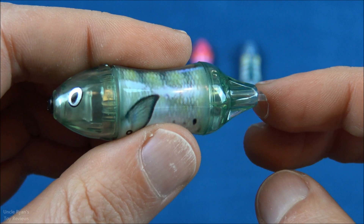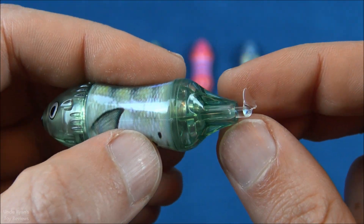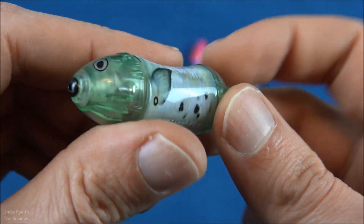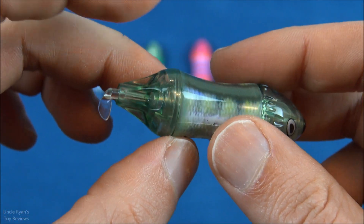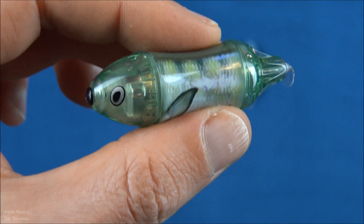Now this is for the parents — I want you to be aware that these propellers can get stuck in hair and they can also fall off for random reasons. But up next I'm going to do a quick little water demonstration and then we're going to show this in the tub.